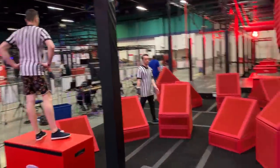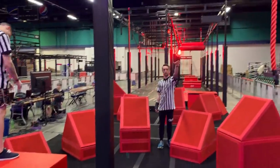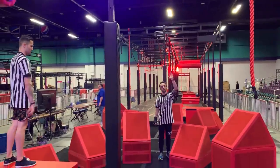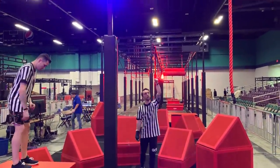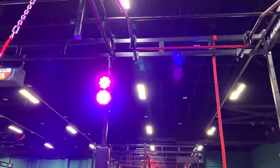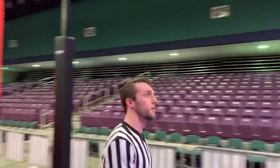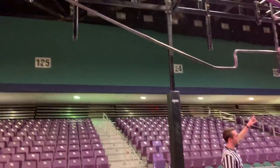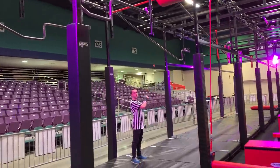The next obstacle is going to be feet only. The clear is when you jump to the red rope. The red rope is hands and feet going up into the nipper obstacle. This is going to be hands only on the red bar, going down the track to the next red bar.